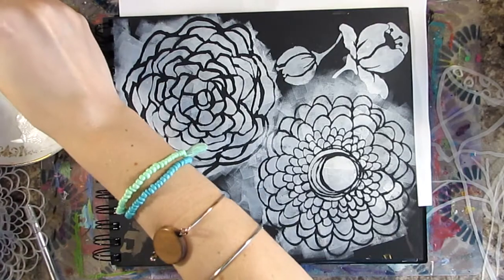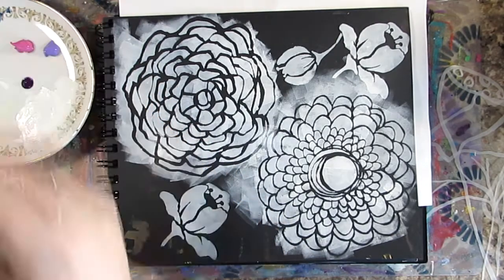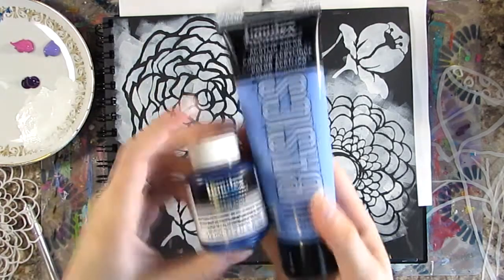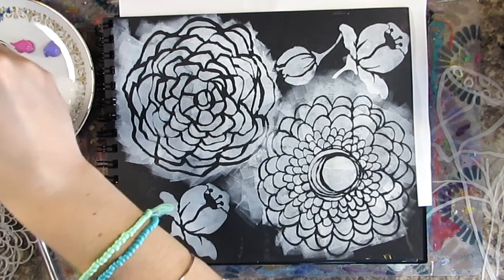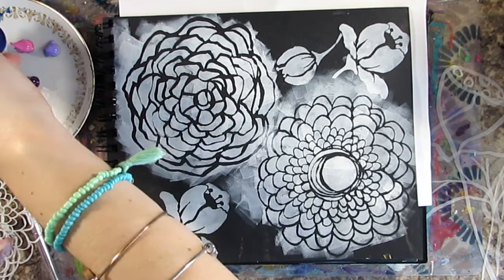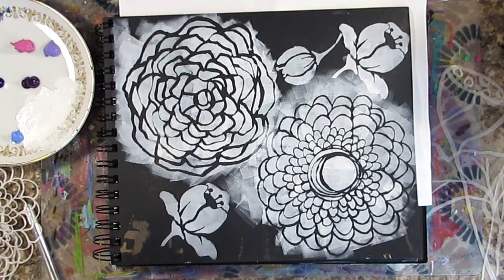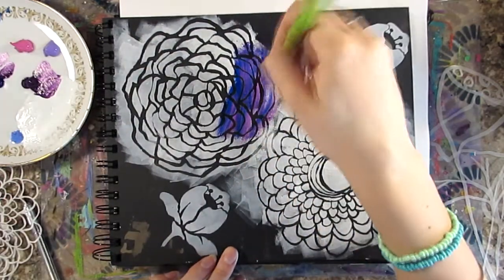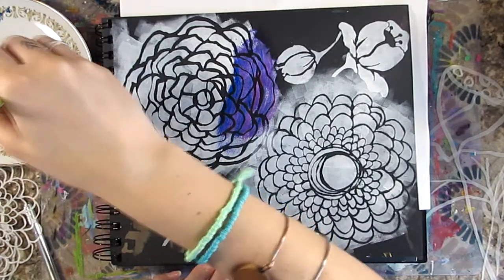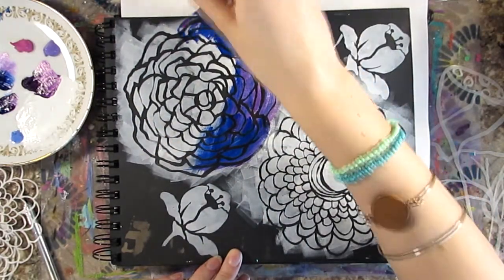Going into this page I had no plans — all I did was pull out a bunch of floral stencils that I liked and figured I was going to do something flower themed. I've pulled out my paints: Liquitex Basics Prism Violet, Medium Magenta, Artist Loft Light Violet, Liquitex Soft Body Phthalo Blue, and Liquitex Basics Light Permanent Blue.